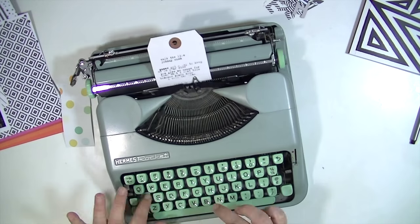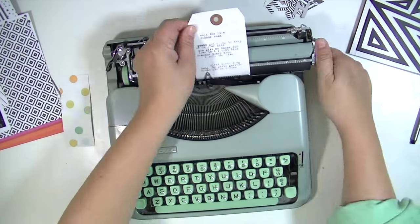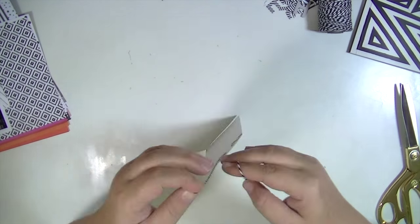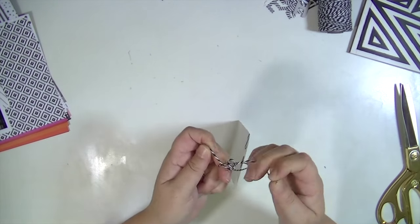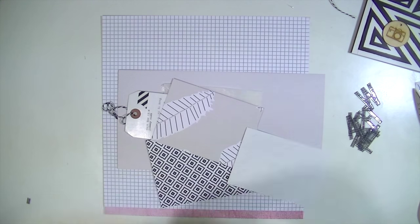I think there are many reasons why you would want to have hidden journaling. One is for design purposes — maybe there's not room for your journaling or it will be too busy. And then also maybe it's because it's something you want to keep private, or you don't want people who are just flipping through your album to initially read it. Maybe it's something you want to have them read when you tell them about it.